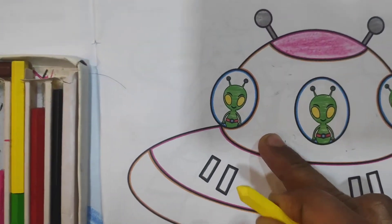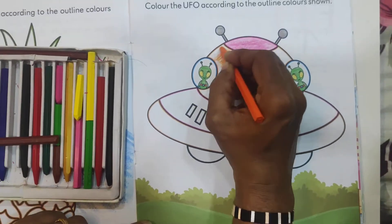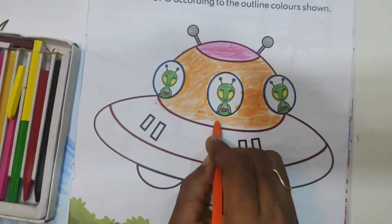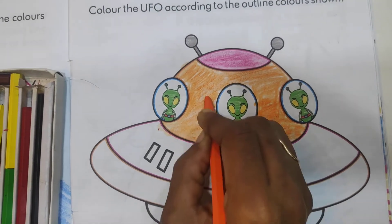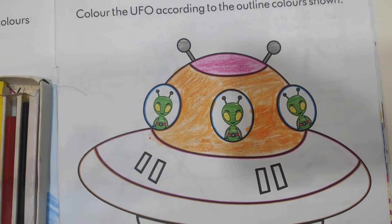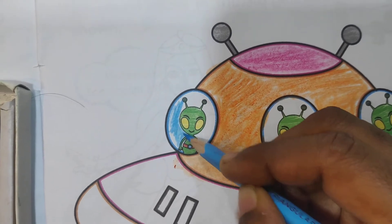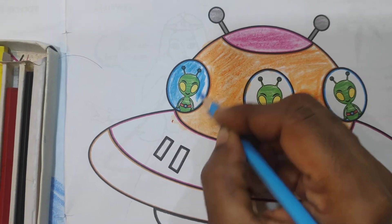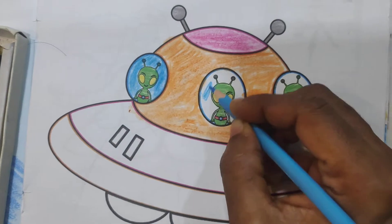Sorry, not yellow — that is orange. Now take the sky blue color. Here you have to color sky blue. Here sky blue color, and here also the same.